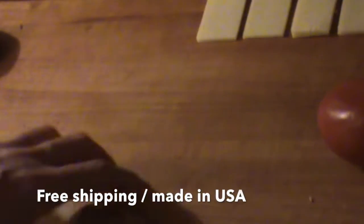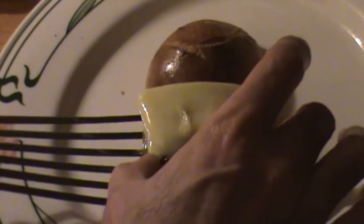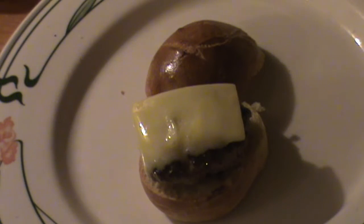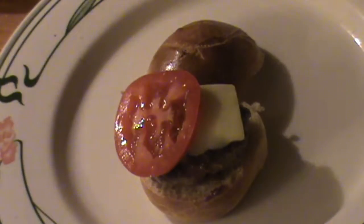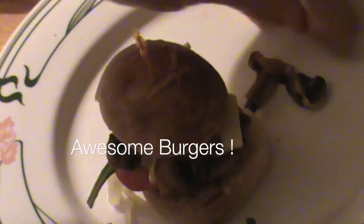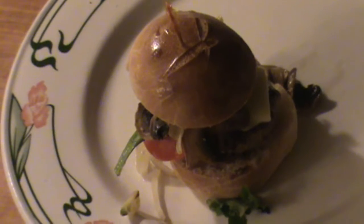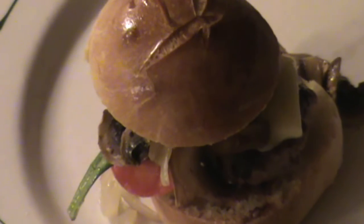Sliced roll. Please like, share, subscribe, support your sponsor, keep cooking and have a great day. That's going to be good.